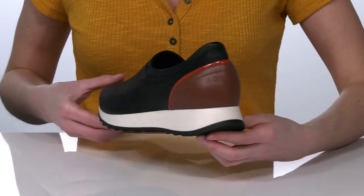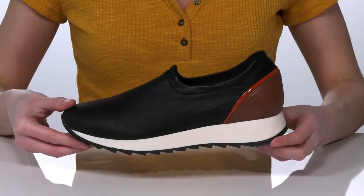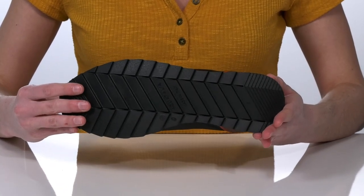The white midsole gives these shoes a very athletic look that I would probably style with black leggings or faux leather jogger pants. This is all on top of a durable and grippy rubber outsole.